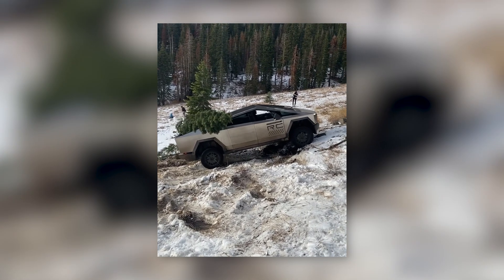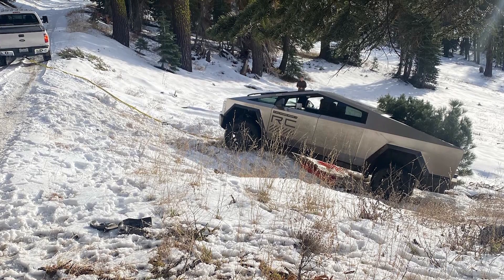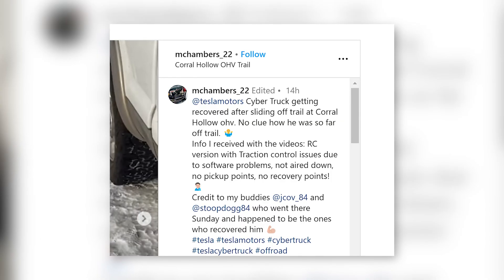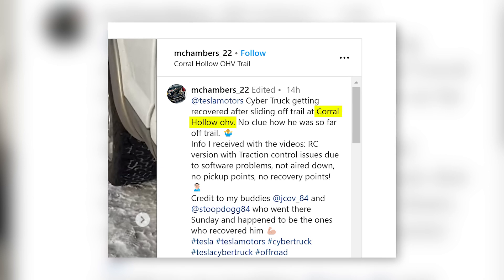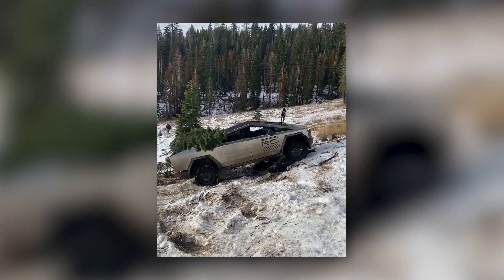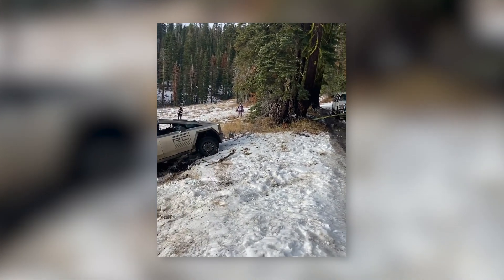This was not a production model but a release candidate prototype, which means what happened to it might not be relevant to the production model. According to Matt Chambers, the one person who shared the video, the Cybertruck slid off-trail at Coral Hollow OHV. With its all-season tires and non-functional lockers, the truck had zero possibility of climbing back on its own. Thankfully, other off-roaders were in the area helping the Cybertruck driver get out of that bad situation.